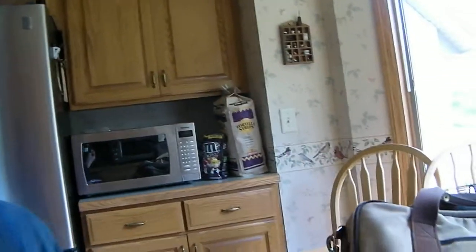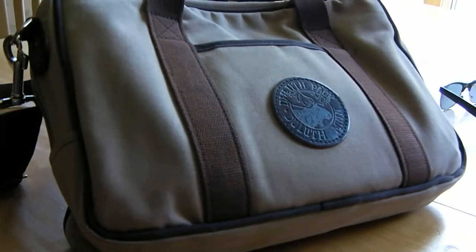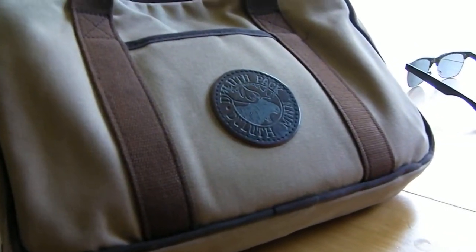Hey everybody, it's Ben with TheReliableSeries.com. We offer locally made goods for outdoor enthusiasts. Today we're talking about a Minnesota-based company known as Duluth Pack. We're going to be reviewing what's called their Builder's Bag, and it is a briefcase that I purchased a couple of years ago. I've got a few things to say about it.